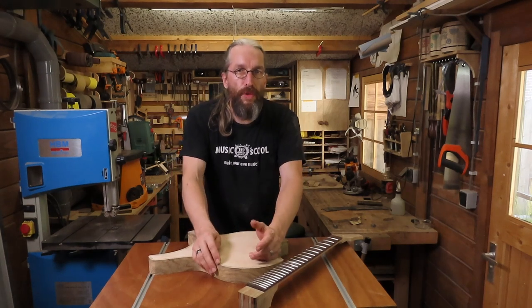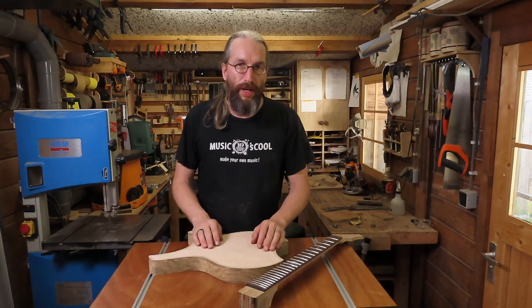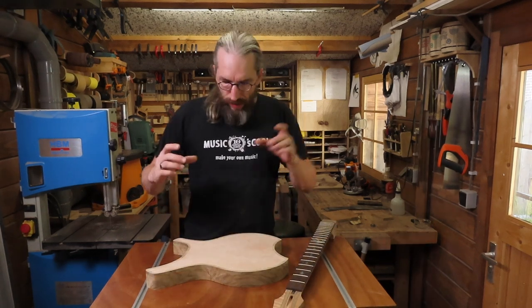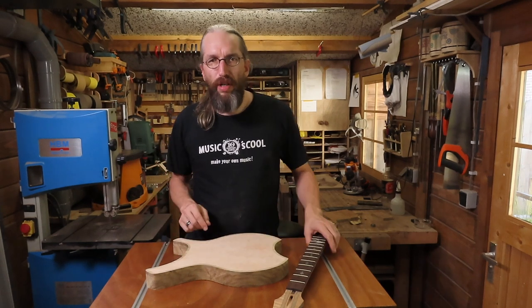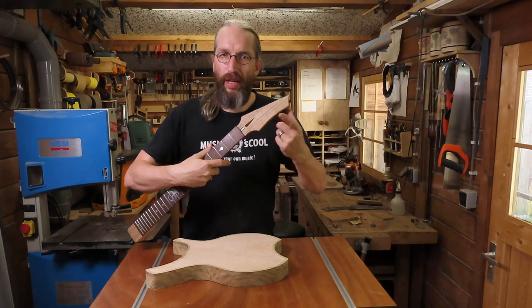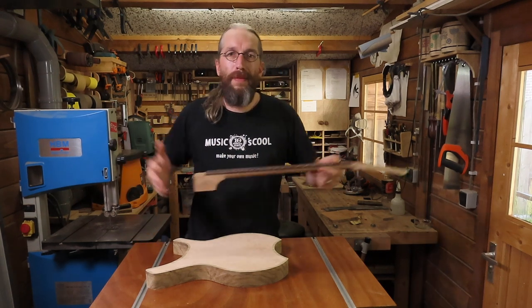Hi and welcome to the Unquendor Guitars workshop and another part in the video series where I show you how I make one of my guitars. In this episode I'm going to do the neck joint, route the neck pocket, carve the heel some more for the neck, and probably do the headstock veneer with the Unquendor Guitars logo inlay. Let's get busy.